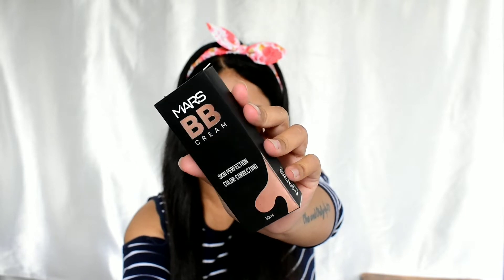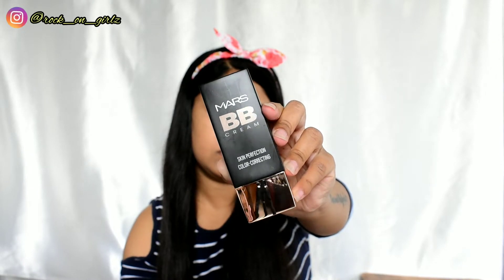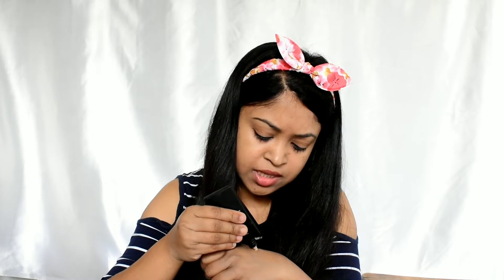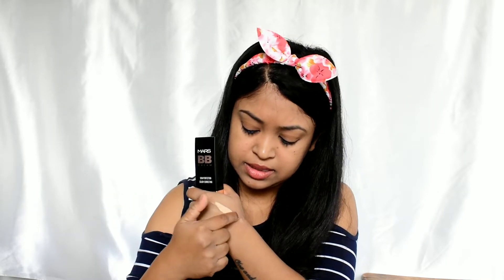The first product is the Mars BB cream. It comes in a black cardboard outer packaging, with a gorgeous black and gold inner packaging. It retails for 249 rupees and you get 30 ml of product. In this BB cream range they have only three shades: lighter, fair, and medium. They asked me to choose my shade and I chose fair, but I think it's a little lighter than my skin tone.